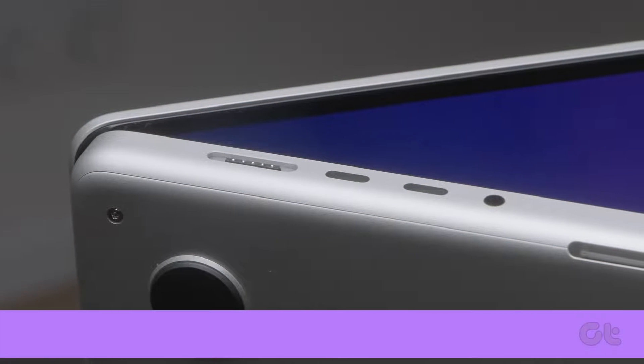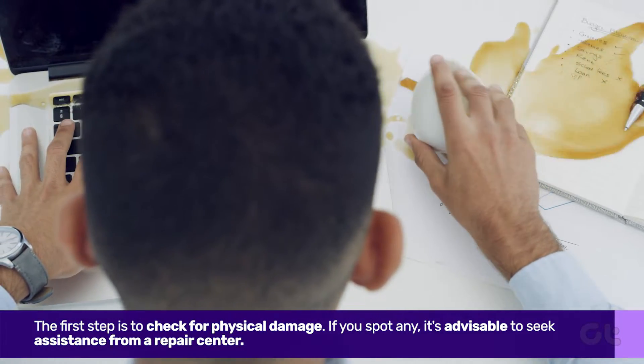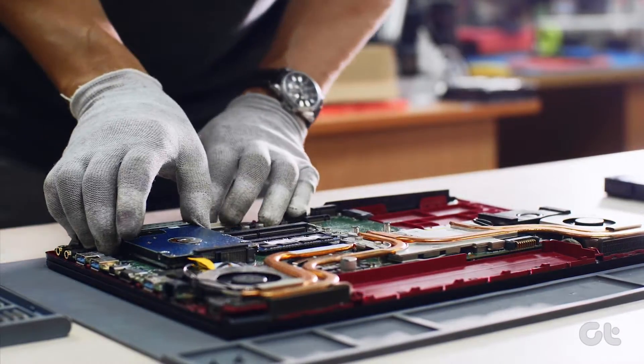The first step is to check for physical damage. If you've recently dropped your MacBook or spilled liquid on it, inspect for any visible signs of damage. If you spot any, it's advisable to seek assistance from a repair center.